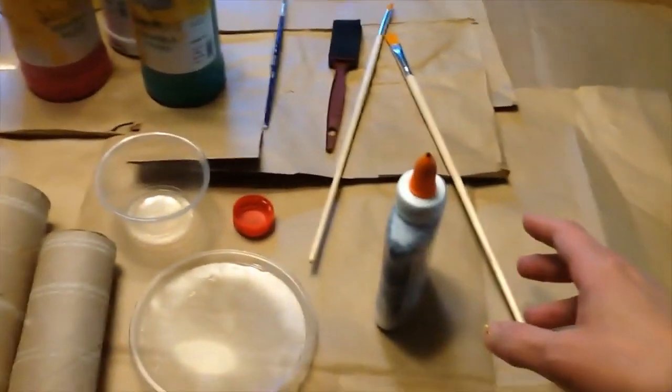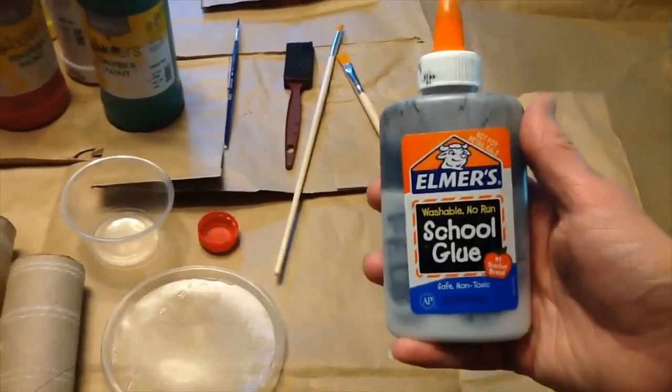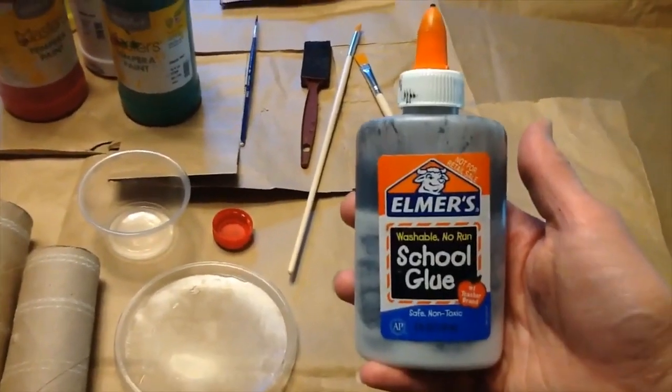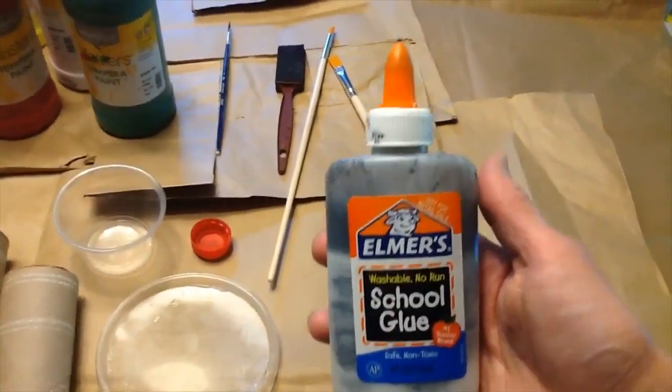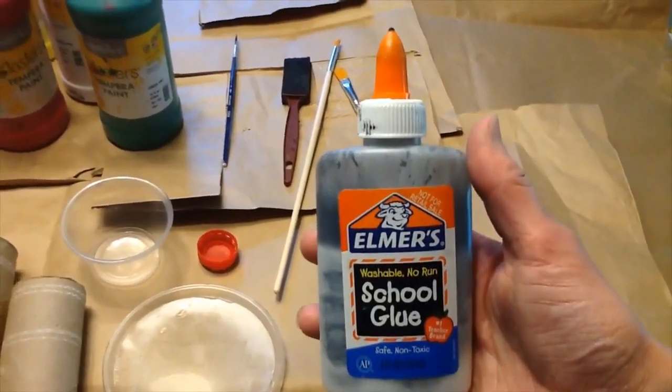And if you have an older child or someone with a lot of focus, I took a little bit of school glue and put in some black paint and it makes a very cool border — if that is something that your child or you might be interested in — for a real stained glass sort of technique. It's pretty cool.